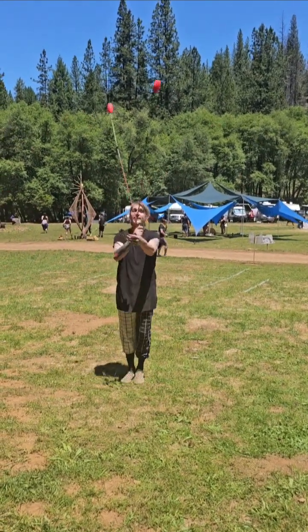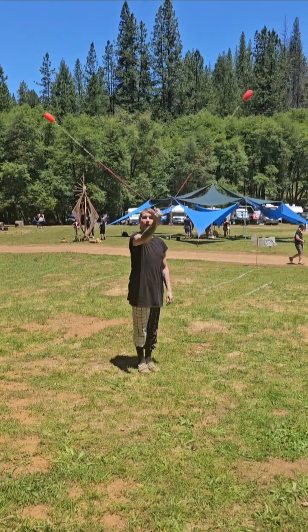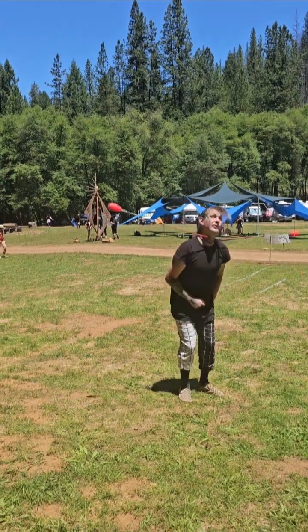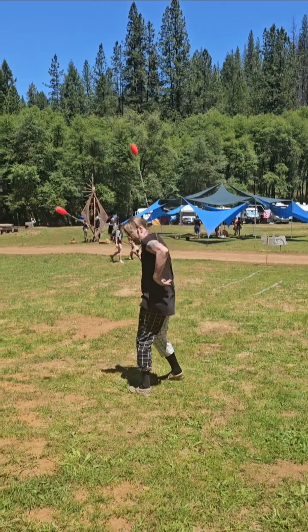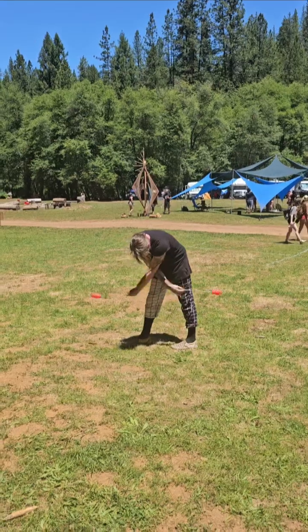Guillotine: we start with a one-handed butterfly from a thumb-up position. We are going to throw our neck into it. That is how you do a one-handed guillotine. Thank you guys.